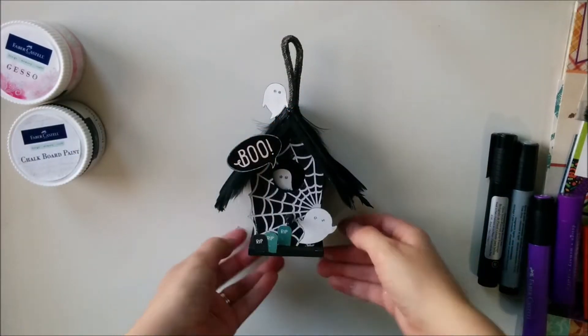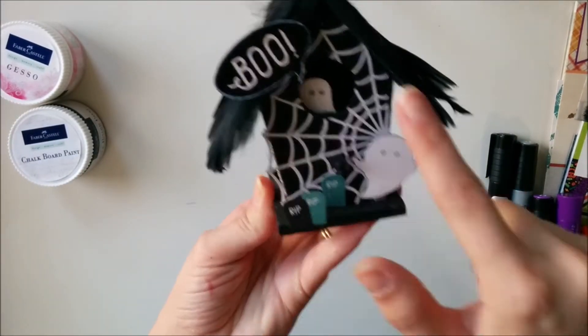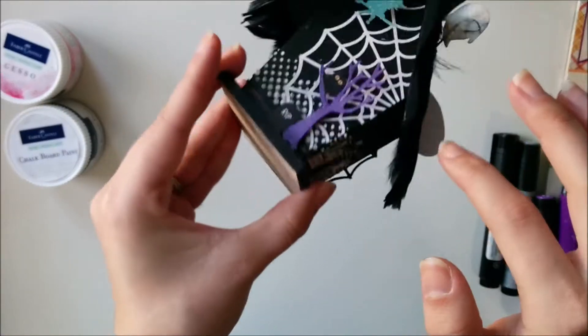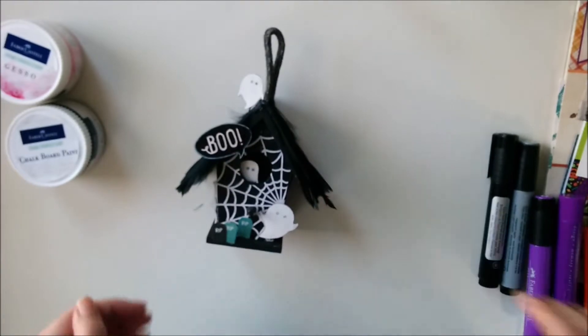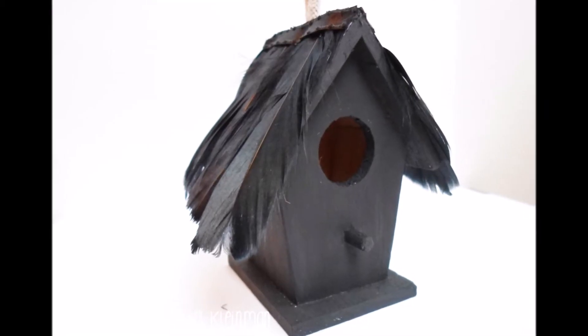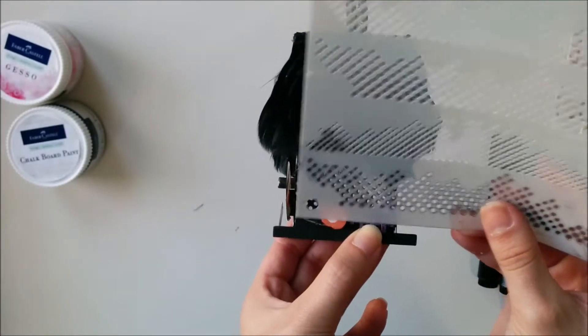Now I'm going to paint over the entire thing with some chalkboard paint and let it dry. So what you're going to see next is the birdhouse is all black. I also added those feathers with some hot glue.